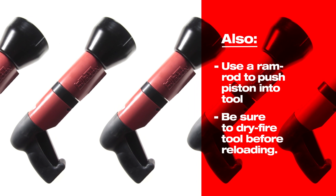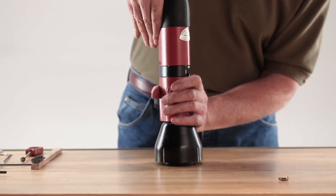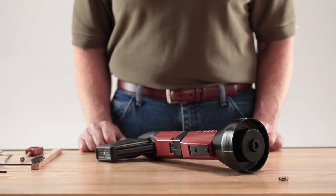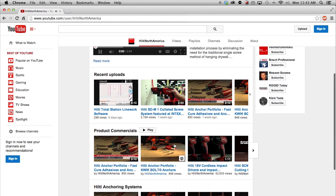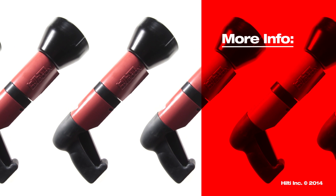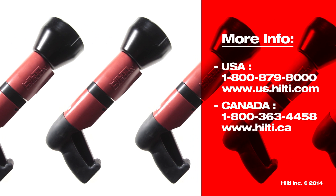Before reloading your tool for use, be sure to dry fire the tool to check that it's operating properly. Without loading a cartridge, depress the tool against a firm surface and pull the trigger. The firing pin should release making an audible click. If you hear the click, the tool is ready for use. Check out more videos on the Hilti North America YouTube channel, including our how-to video series. Find more information on maintenance inside your tool owner's manual. For more complex repairs, contact Hilti customer service.